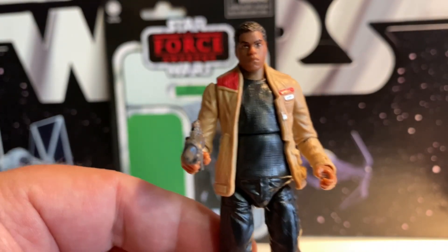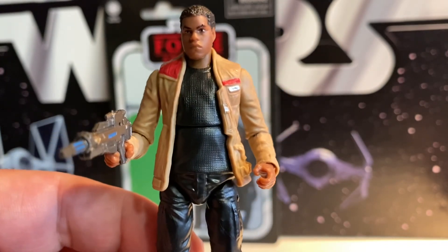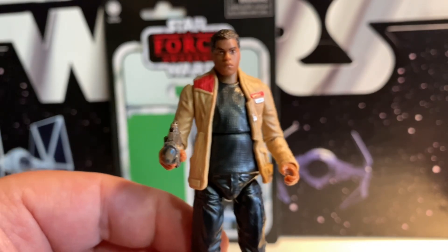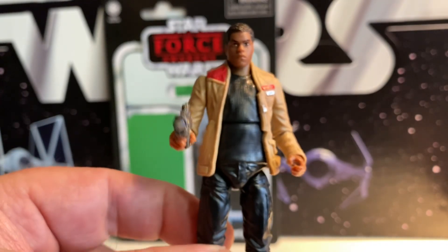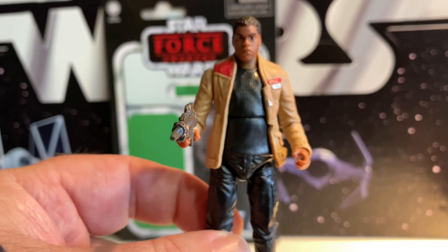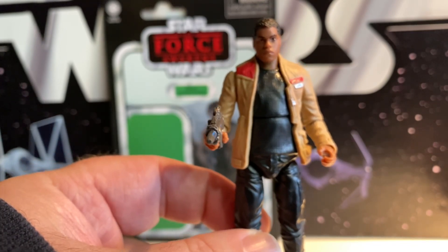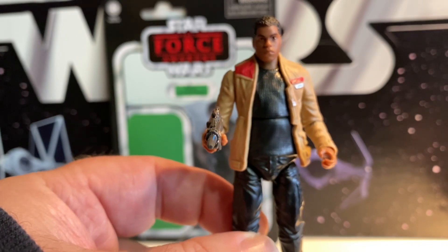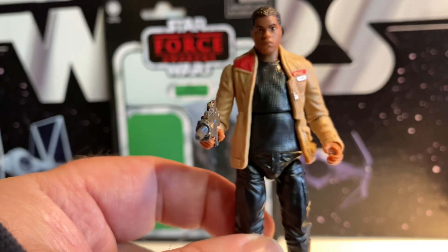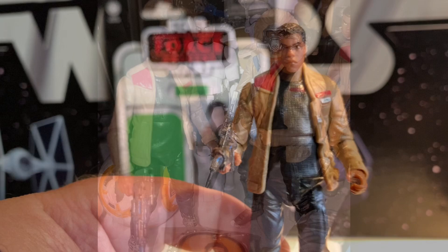Hopefully Finn sells better than Lando, hopefully better than Rose, and we get other Finns. I'd like to see the other versions. I'm still surprised they didn't do the simple thing of doing Finn in Stormtrooper outfit — take that First Order Stormtrooper we've had on a TVC card, pop this Finn head on there, and you get a fully articulated Stormtrooper Finn. They did that in the 5POA version but never got this one. So let's go ahead and compare him to the original.